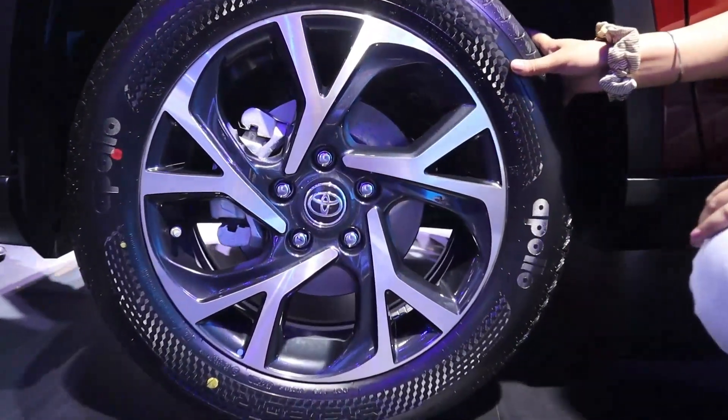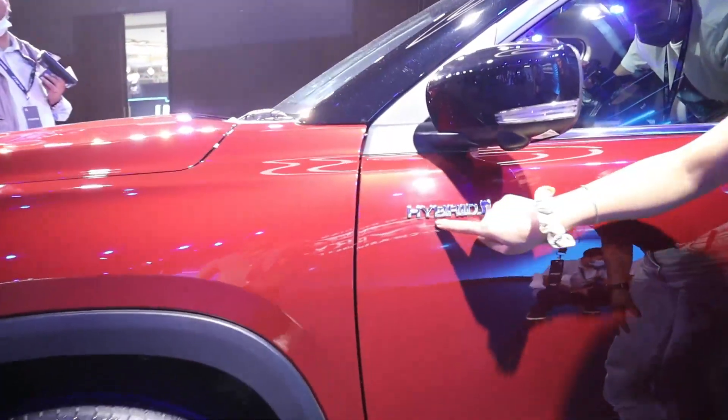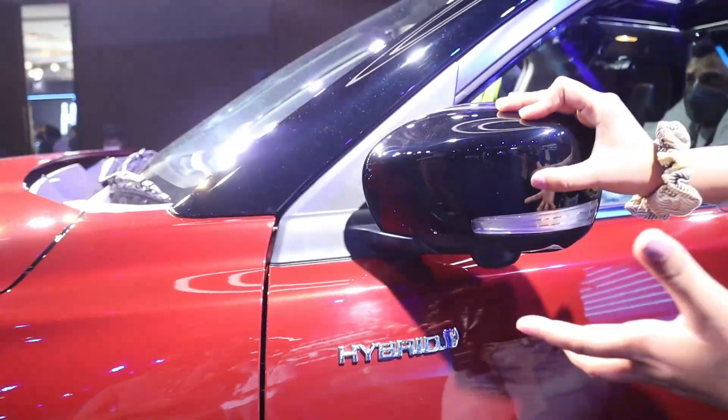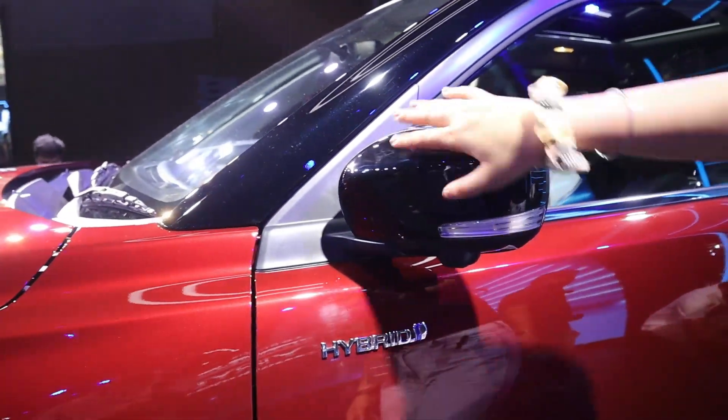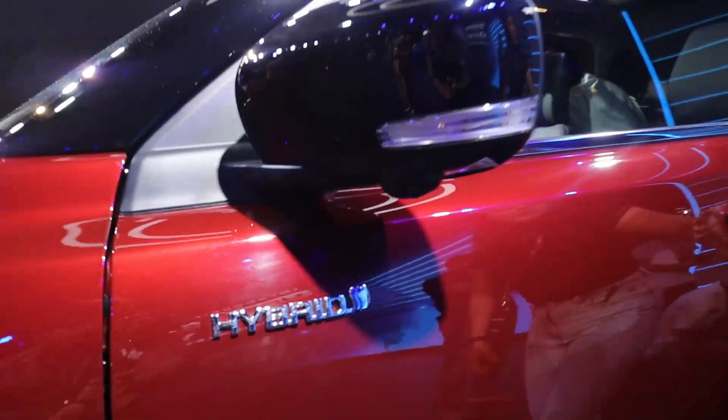In the front wheels you have disc brakes. You can see the wheels here. There is a Hybrid badging under the ORVM. You can see the black roof here, and there are integrated DRLs. You can see the left camera here.